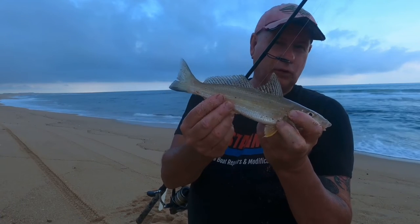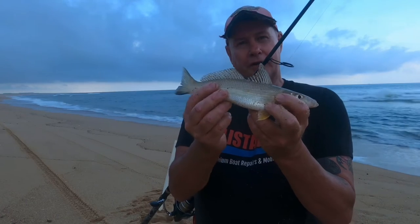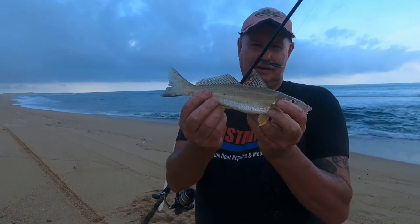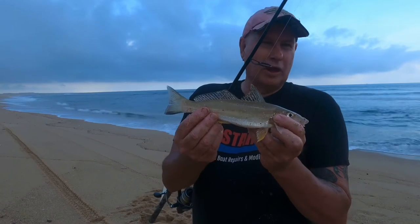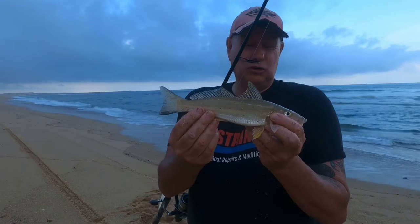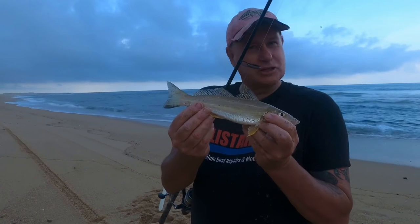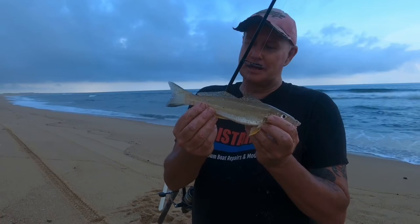Even though this whiting's small, it's probably a female rowed up full of eggs, so I'm going to let this one go. I'll take maybe four fish just under 40cm if I can. What you've got to remember is that whiting fishing this time of year means you're fishing aggregations of spawning fish — so you're catching breeding fish. If you keep 8, 9, 10, 11, 12, 13 whiting, nearly every one you clean will be full of roe. It's kind of cool to catch them, but kind of a tragedy to be killing breeding fish.